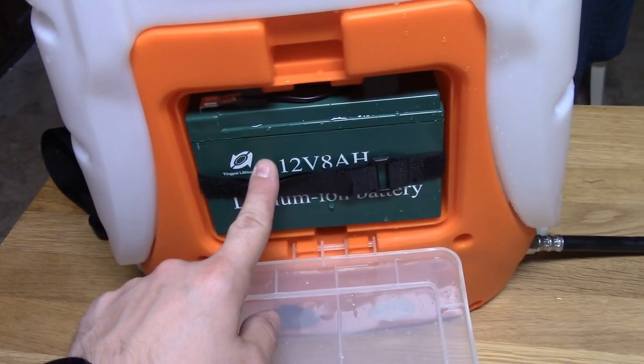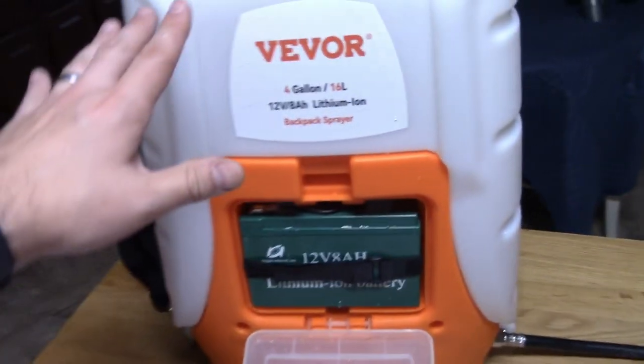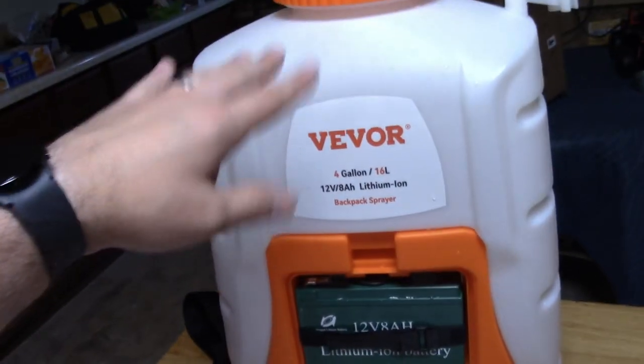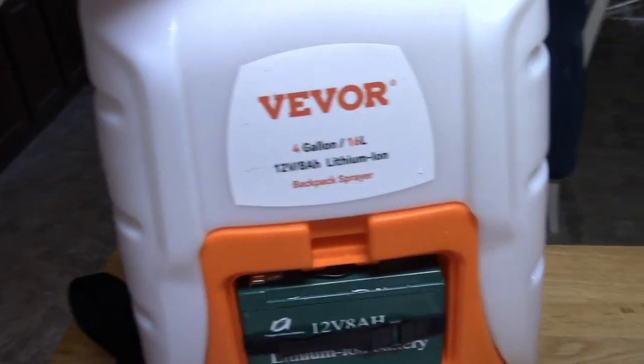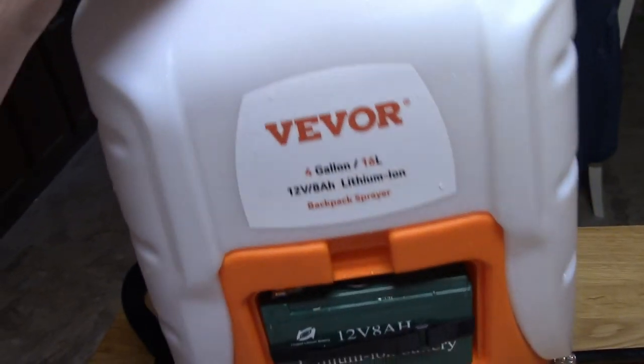And then when you actually fill this thing with four gallons, I don't recommend filling it with four gallons unless you really need to. It's really heavy putting this on your back.